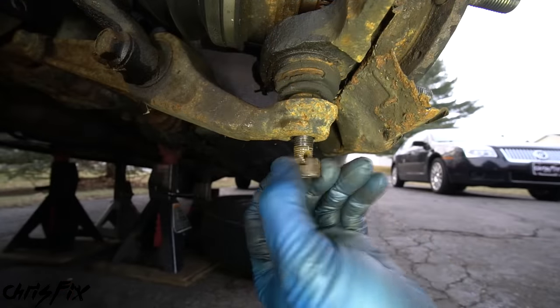Now let's get the bearing out. The bearing is held in with a snap ring, which prevents it from coming out. The trick with removing old rusty snap rings is to soak them in penetrating fluid. Grab the snap ring pliers and squeeze — if the snap ring pliers aren't strong enough because the snap ring is rust-welded in, use a punch and hammer. Get the punch in one of the snap ring holes and tap to break the snap ring free from the rust. Do this on both sides and hammer around the flat part of the snap ring. Then go back in with the snap ring pliers — that works a lot better. Use a flat head screwdriver to work your way around the snap ring to loosen it up.